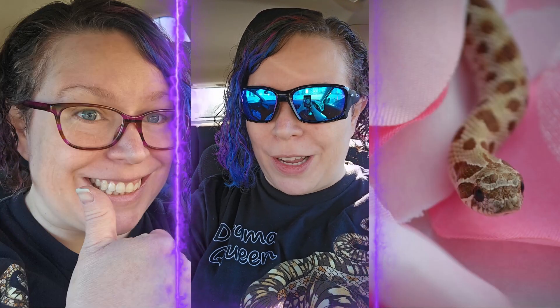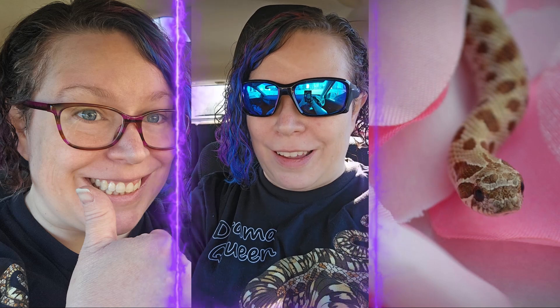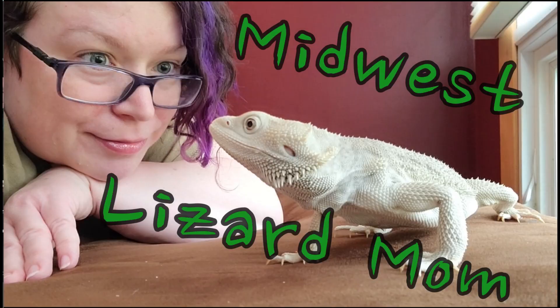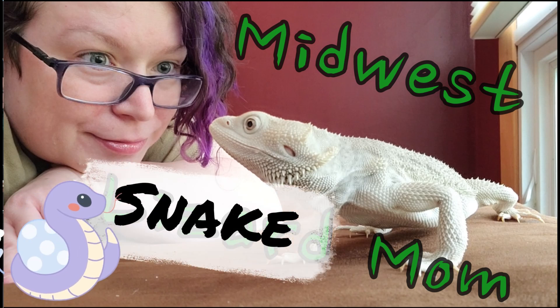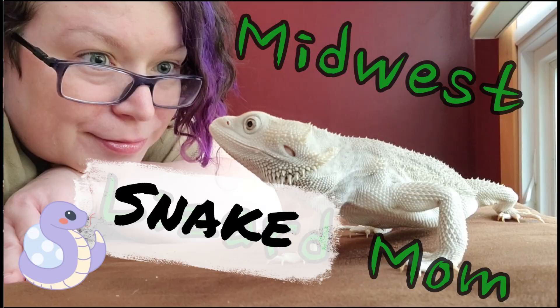It's 40 degrees and it's a great day to pick up a snake. You're watching Midwest Lizard Mom. I'm bringing home my baby hog-nosed snake. Today is the day that I get my hog-nosed snake.